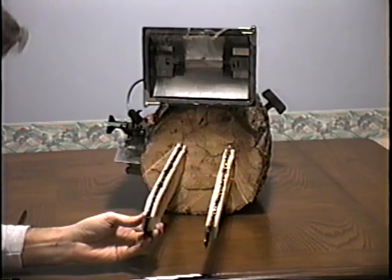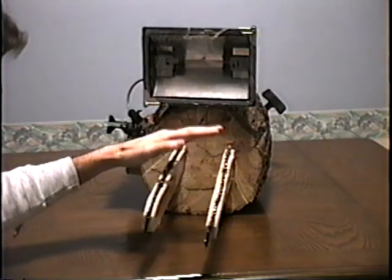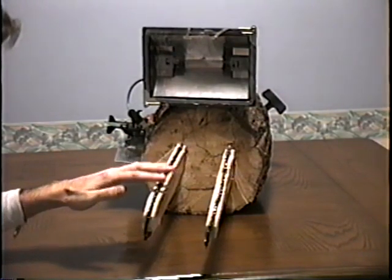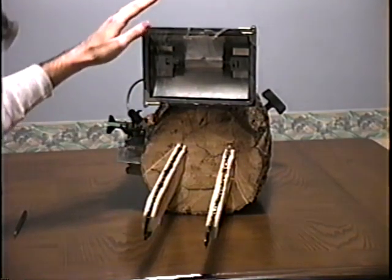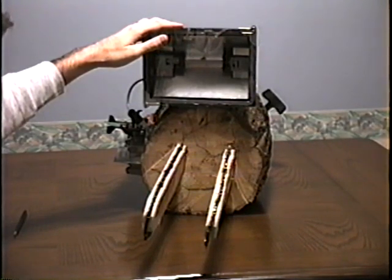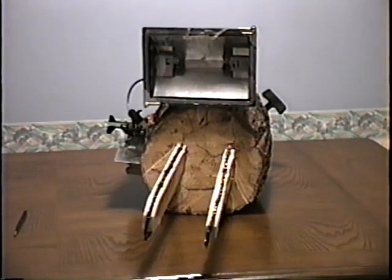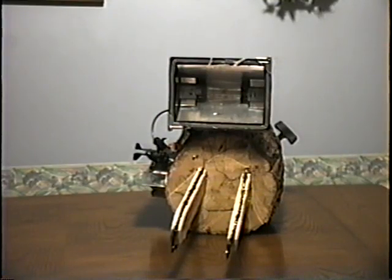Up front we have Binford's dual non-gnashing chainsaw chains. Be very careful — these are sharp. And finally, to top off the saw for the purpose of nighttime sawing, we have the heavy-duty 155,000 watt high-intensity halogen lighting system.